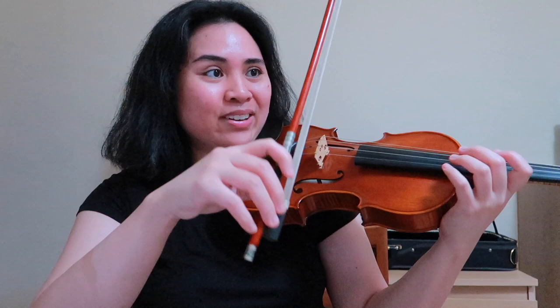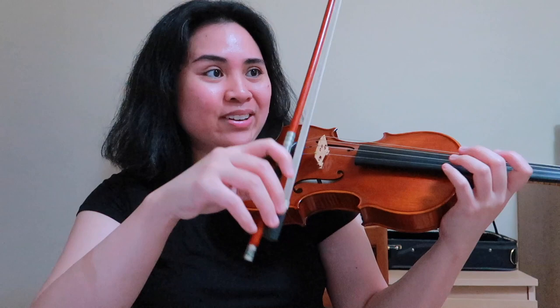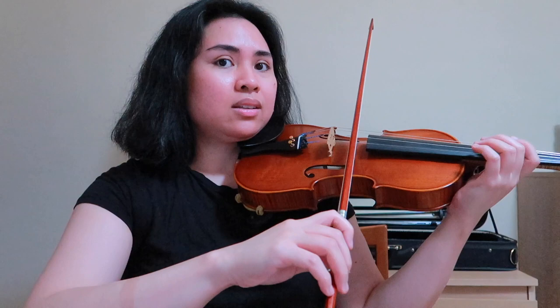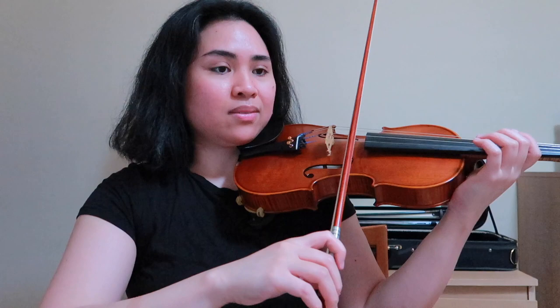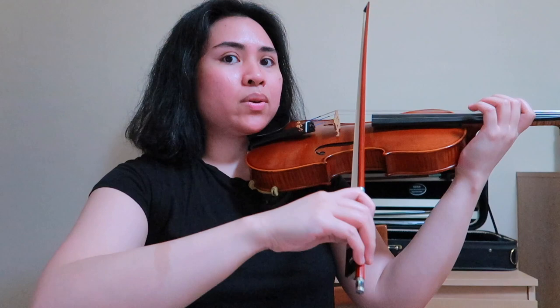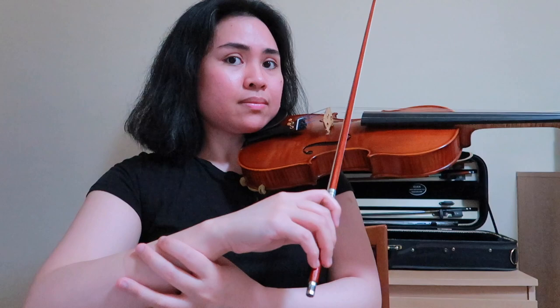If we place our bow on the A string, make sure that you're not very tilted — you're actually using a lot of the bow hair. We're going to lean to the D string and to the A string back and forth like a seesaw. Imagine the A string is like a plank of wood and the bow is the seesaw. You can see that my forearm is going along with this motion, and I want to stop that from happening. I want to isolate the motion only to the hand and to the fingers, so I hold on to the forearm and move from the hand and fingers.